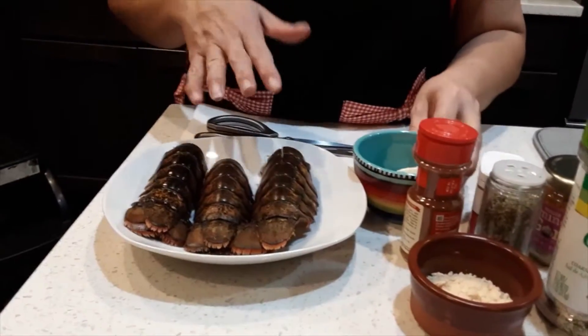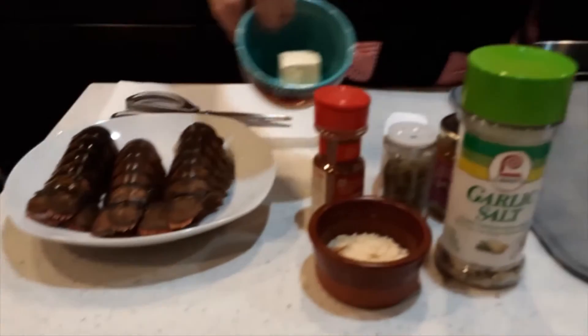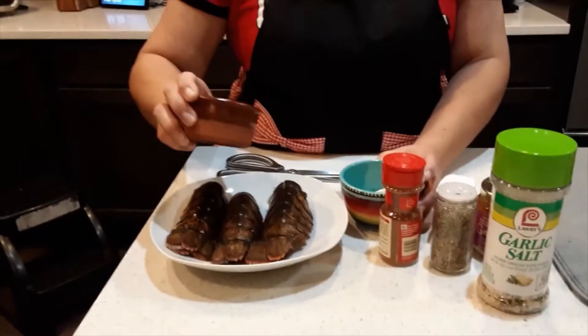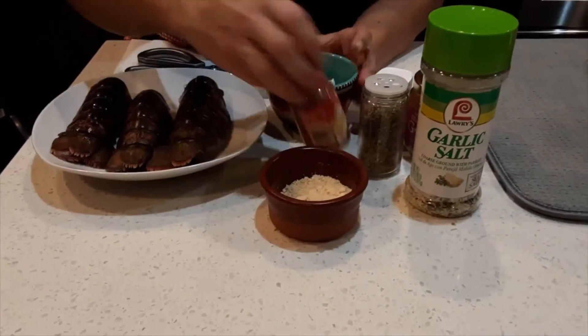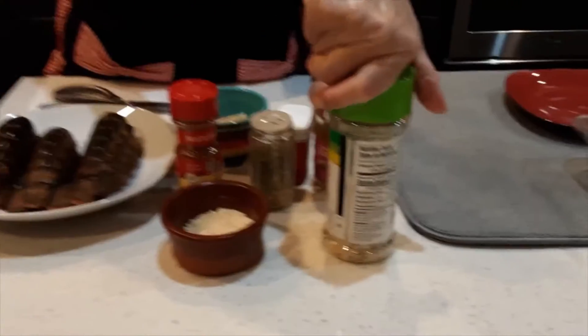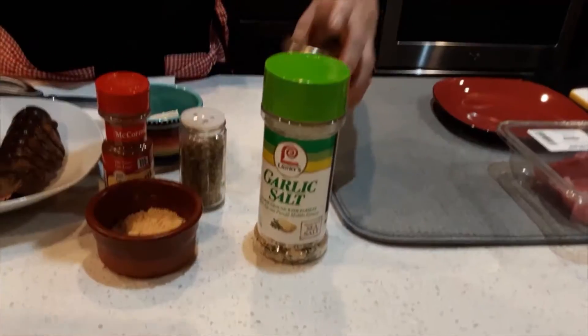My ingredients are: I have three lobsters as you can see, two tablespoons of butter, two to three tablespoons of parmesan, paprika, parsley, garlic and garlic salt with parsley, minced garlic, and pepper.